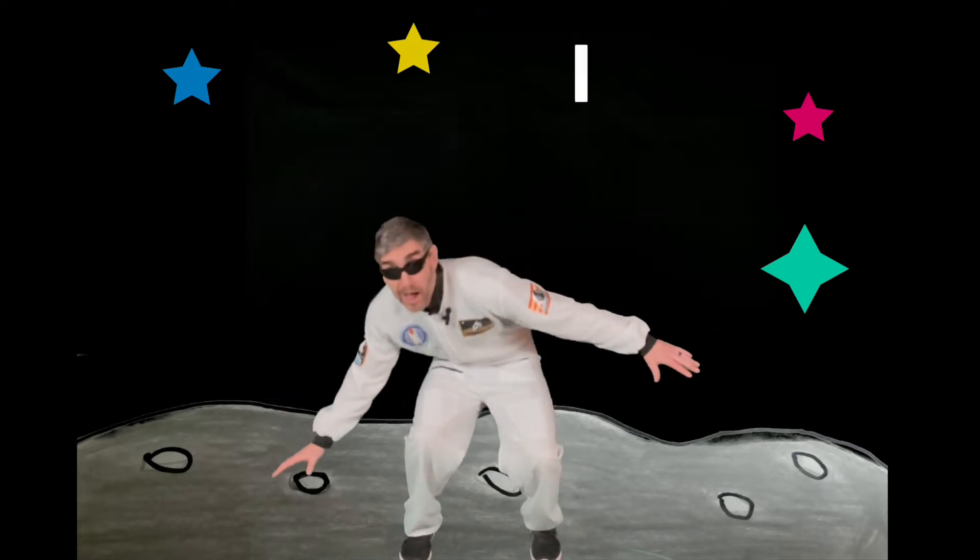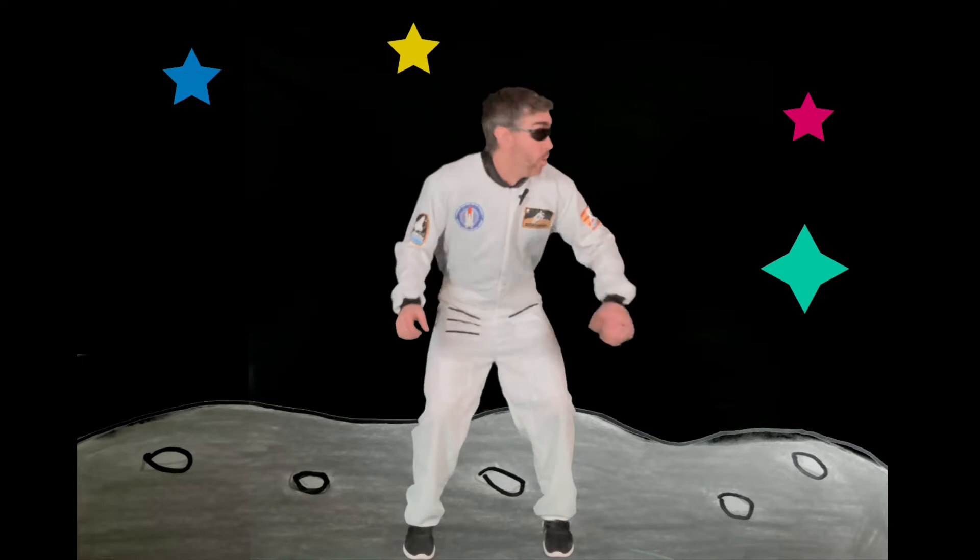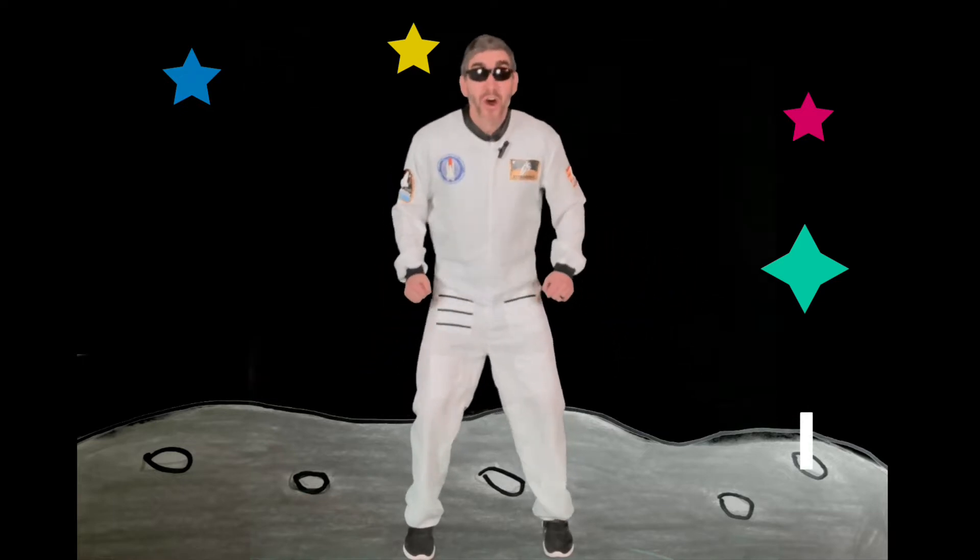Hello, citizens of Earth! We are looking for uppercase letter H and uppercase I. When we see them, we will duck or we will jump. When they're lowercase, we don't need to do anything. Let's practice together: H, I, H, I. All right, friends!